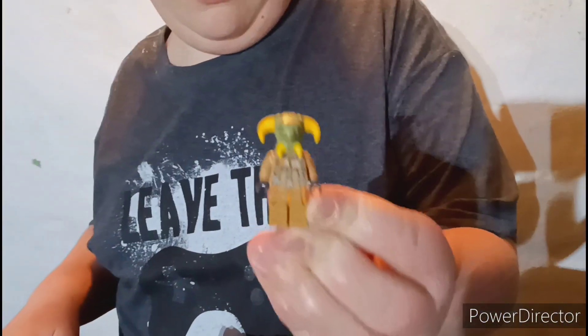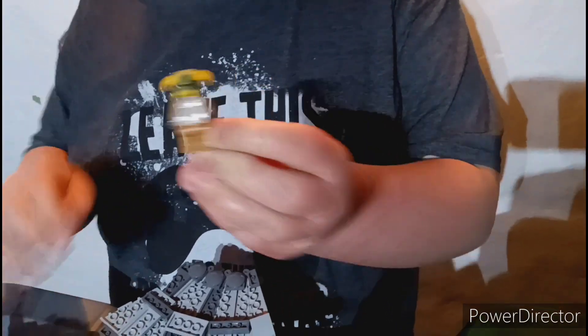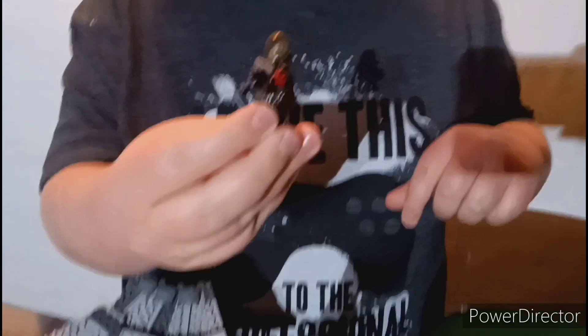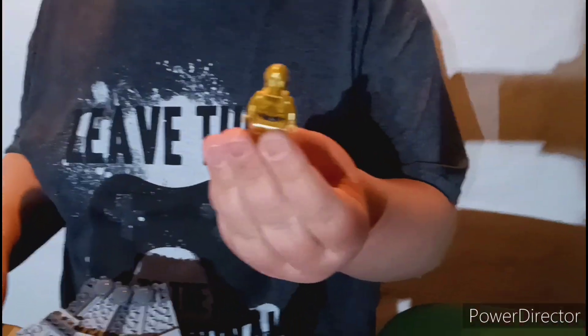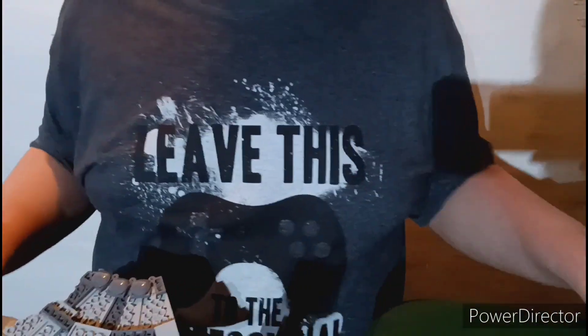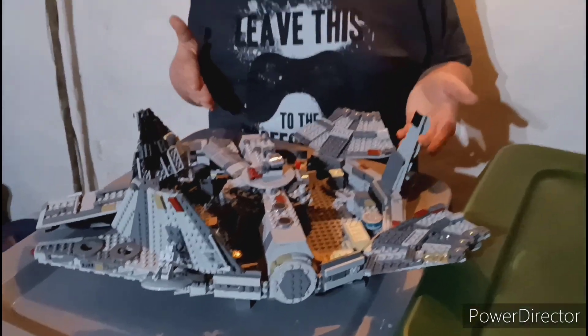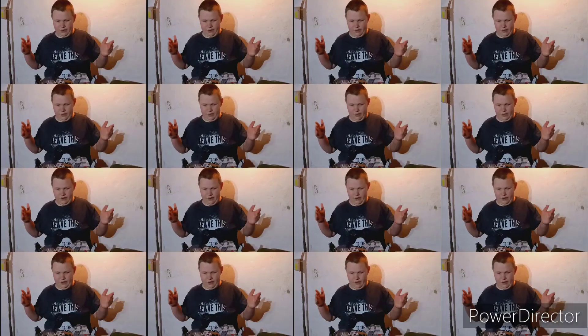Here we have the Boolio figure, here we have R2-D2, here we have Chewbacca, here we have C-3PO, here we have Lando, and here we have Finn. This is my review of the Lego Star Wars Set 75257 Millennium Falcon. Don't forget to like and subscribe. Bye bye!